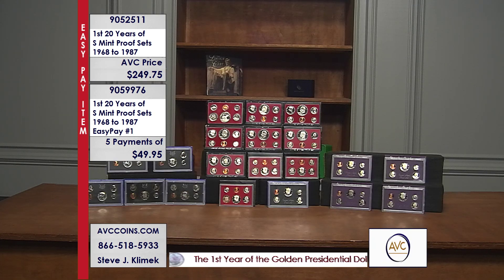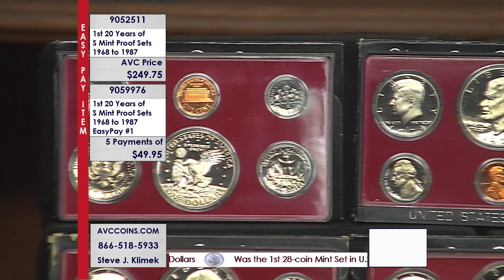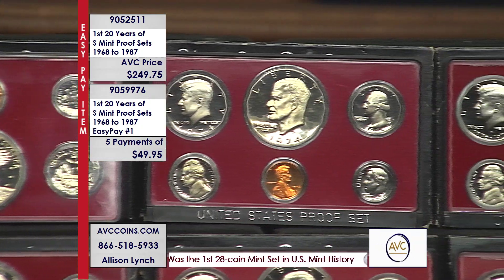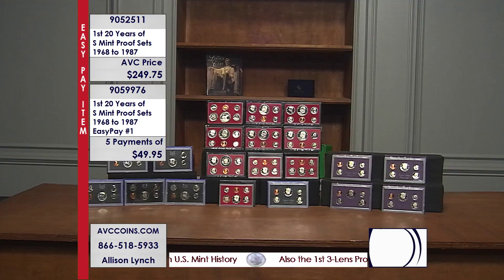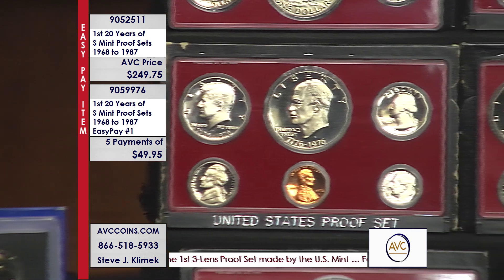We have a crazy price as an option with the Easy Pay program. You can pay monthly in five installments — call 905-9976. You get these exact same proof sets, the first 20 years of San Francisco proof sets, for $49.95 per shipment. Five shipments for a total of $249.75, which divided by five is exactly $49.95.